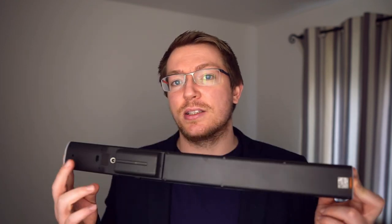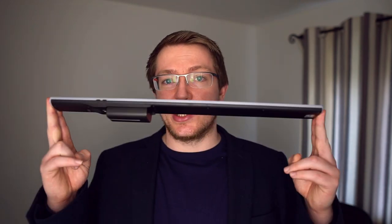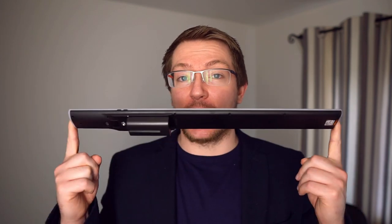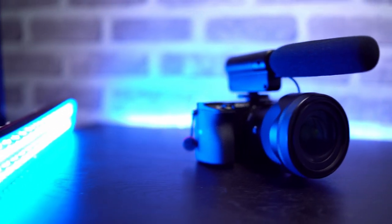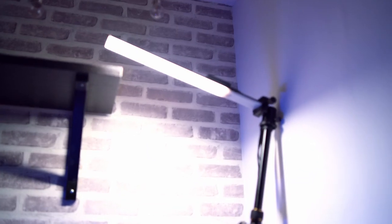Obviously it does a whole lot less — it's only one color of white and has no RGB. If you need those things, the original YN 360 is the way to go. But if you're just looking for a decent, cheap, good quality white LED light, this is definitely the one to look at. I can definitely recommend these — they're small, portable, super flexible, and most importantly really cheap. One or two of these combined with one of the original 360s and you've got a pretty flexible lighting setup.